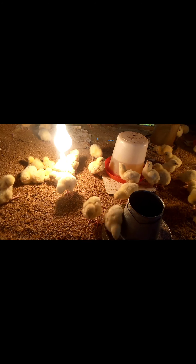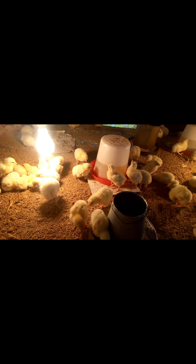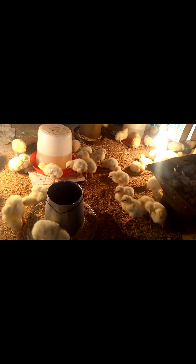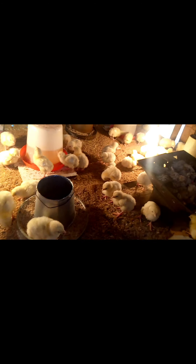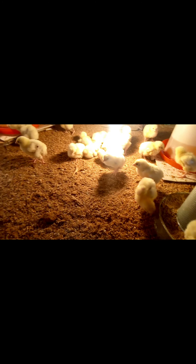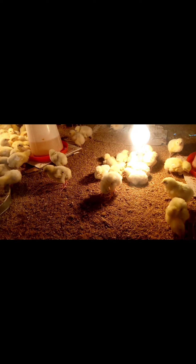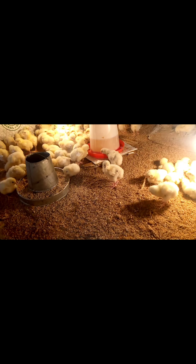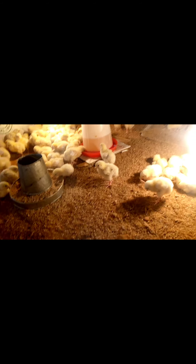On Day Four, you introduce them to sawdust because at this stage they can differentiate between the sawdust and the feed. Also at Day Four, we eliminate the use of antibiotics — we only give them multivitamin.